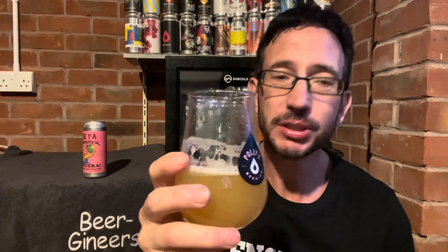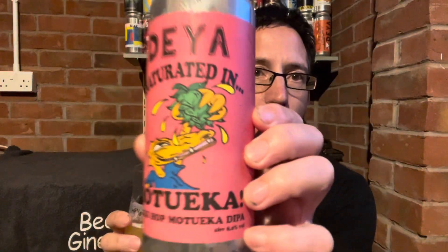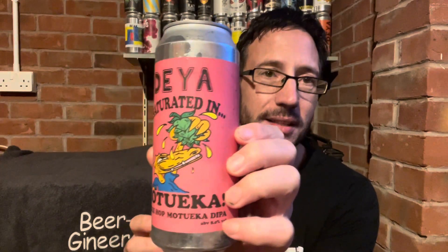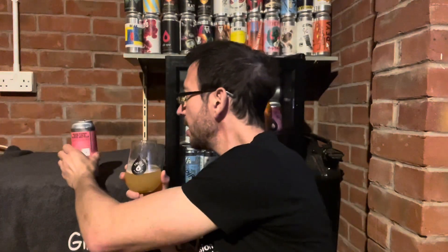There's no dank but I'm still going to give it nine out of ten — nine out of ten for Saturated in Motueka. It's up there with the rest of the Saturated in series from Daiya: Saturated in Citra, Saturated in Strata — absolutely amazing beers. This is up there for me. Let me know if you've had it, let me know if you agree or disagree. Thanks for watching, hope to see you on the next one. Thumbs up if you like the video, thumbs down if you don't — comment in the box and let me know what you think. Thanks, bye.